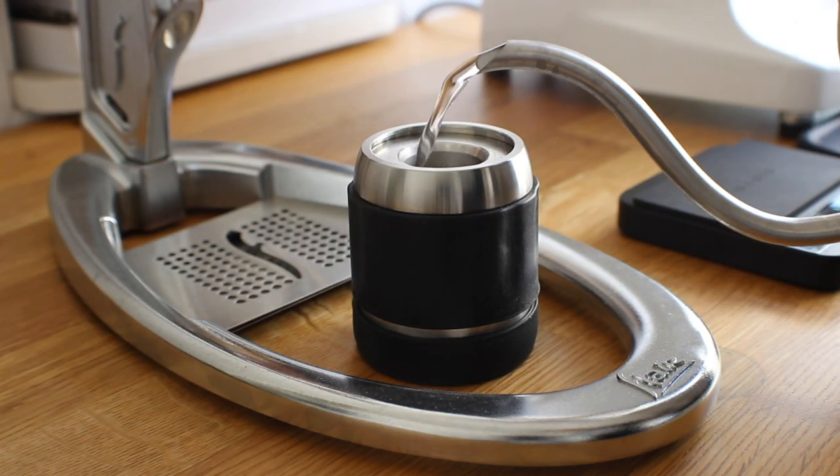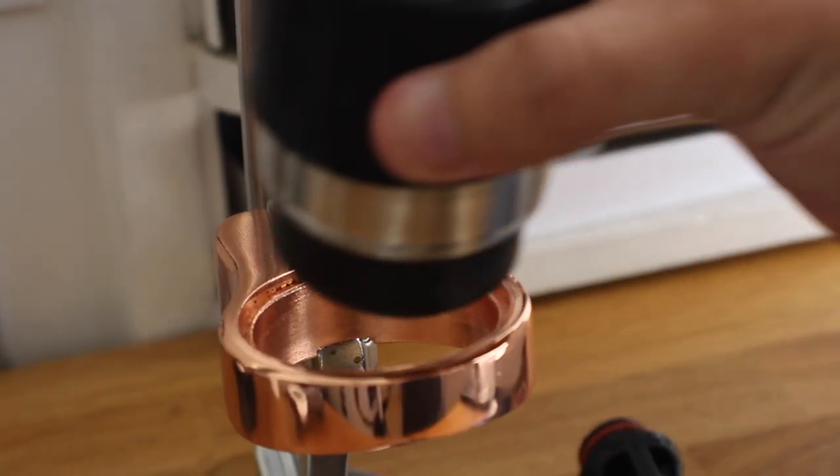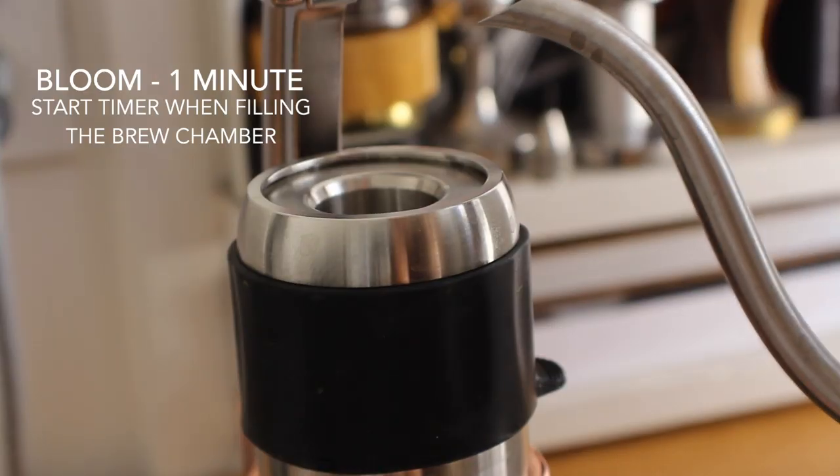Next, we're going to heat up our brew chamber. Make sure you add off-boil water for about 35 to 45 seconds — the longer the better. We're going to empty out the preheat water, set the portafilter in, and we're going to start.